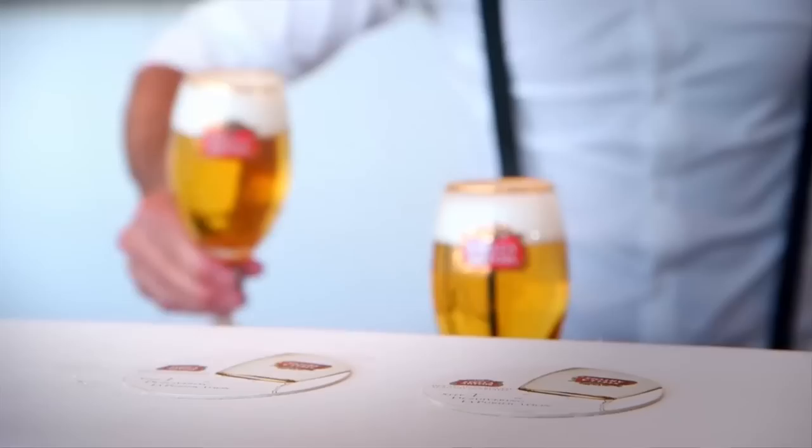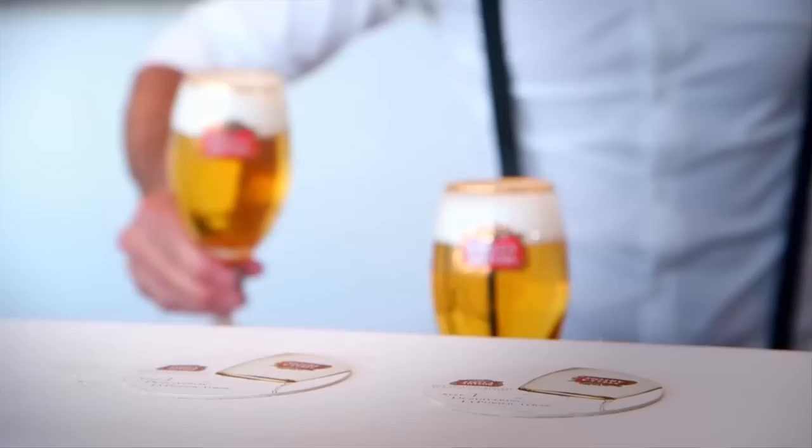We're going to dress the Stella Artois up with a beautiful drip catcher and we're going to serve and present it to the customer, always making sure that the logo is facing forward on a coaster and the logo of the coaster also should be facing the customer. And that's the finishing touch.